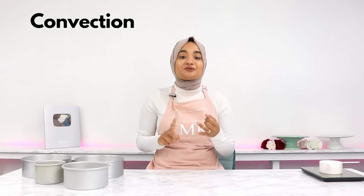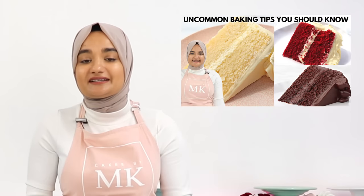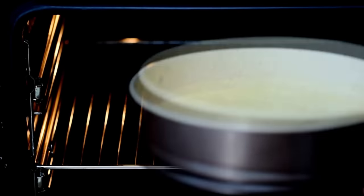The second tip is determining whether your recipe is using a convection or a conventional oven. I have talked about this in more depth in a previous video and I'll post a link to that below if you want to check it out. But basically, a convection oven is going to cook your cakes much faster than a conventional oven.